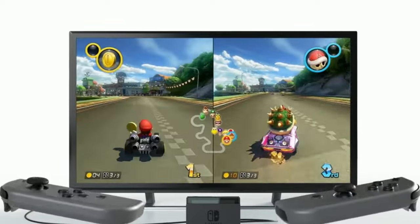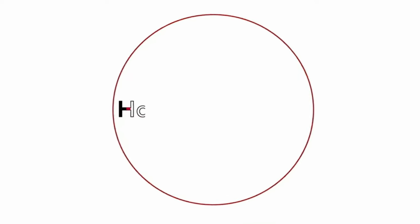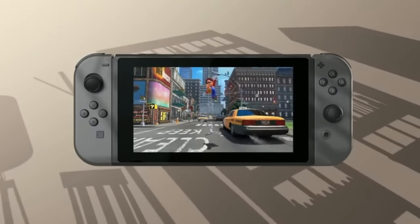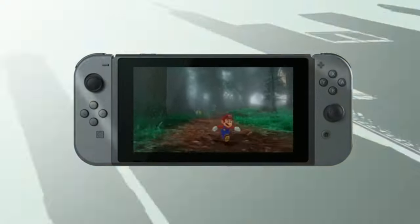Apparently the leaks of the Nintendo Switch 2 say it's going to have a foldable screen, kind of like the 3DS. And that's pretty crazy to see — a foldable screen. You can play so many games in so many different ways.